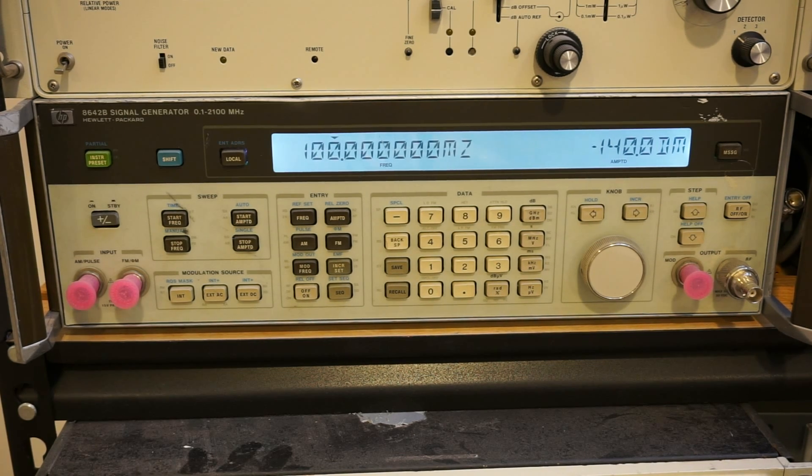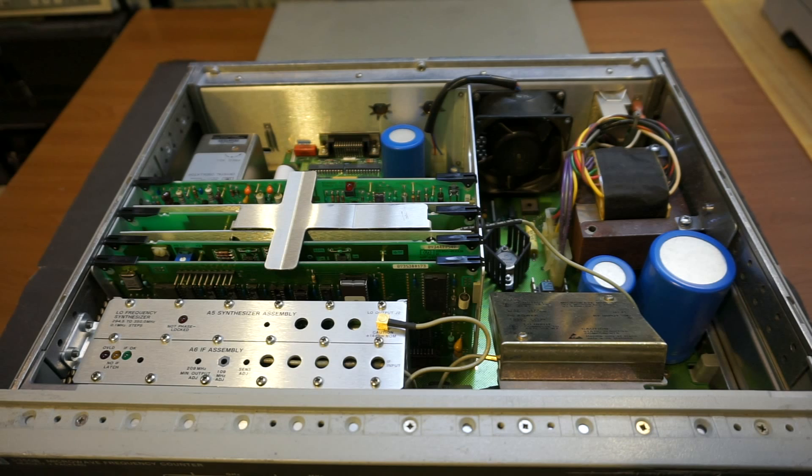I just opened it up and as you can see it's very neatly arranged inside. Since this is not a teardown video, I won't be going through all the internals, but if you're interested you can take a look on my website for the detailed teardown I did back in 2014. To reach the front panel, I think I'll need to take these screws out.